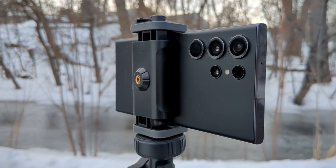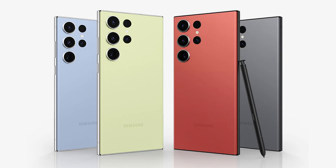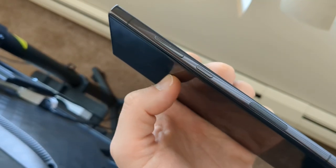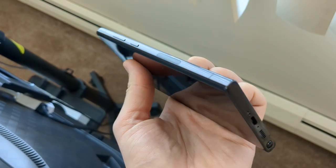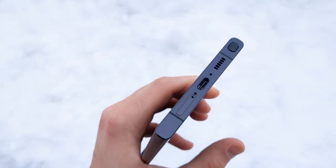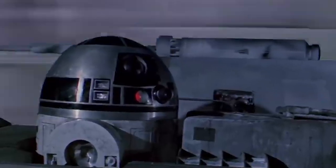I chose the matte black model, but you can also get it in green, lavender, and cream. If you get it from Samsung's website you can also choose some exclusive colors like lime, graphite, sky blue, and red. The frame is aluminum and the whole thing feels extremely well built. I weirdly love the bottom of the phone — they've jammed so much stuff in there with the S Pen slot, the speaker vent, and the charging port that it looks like a panel you'd see on a droid in Star Wars or something.